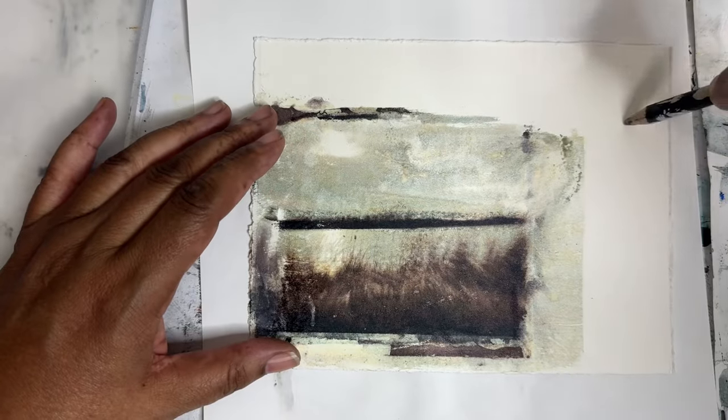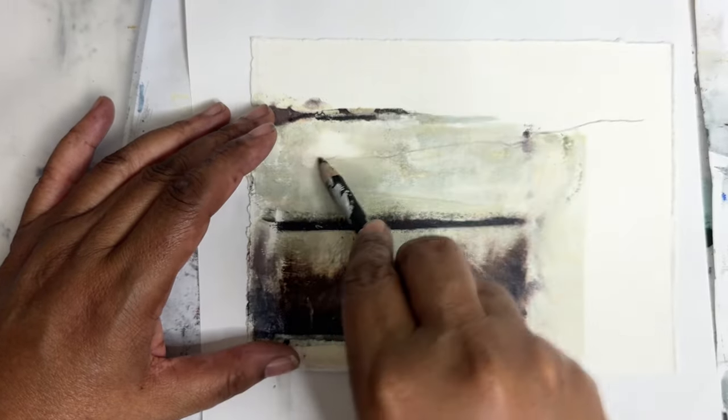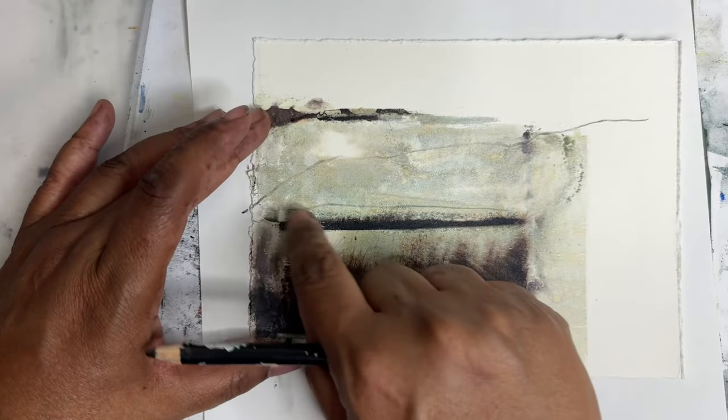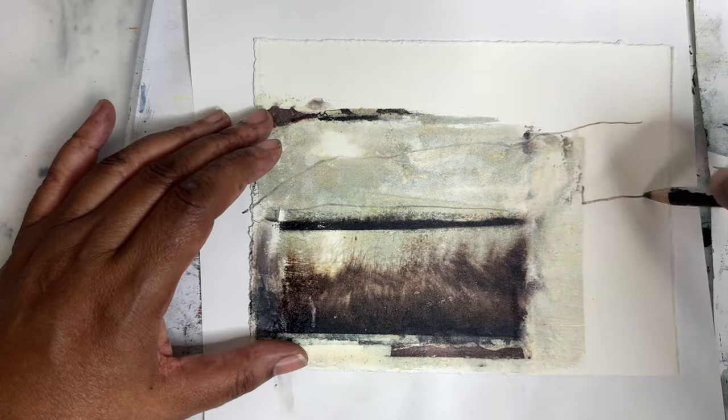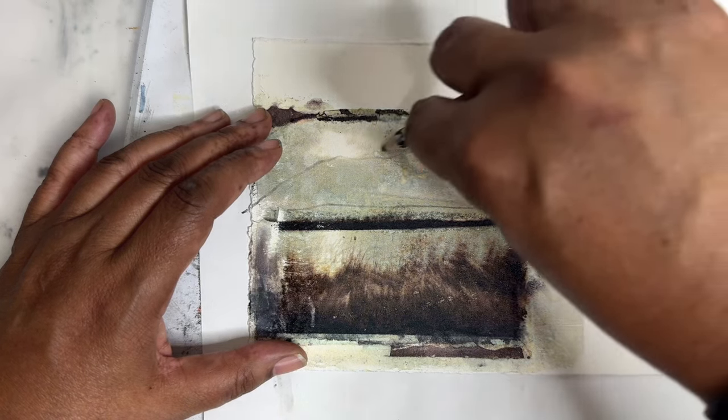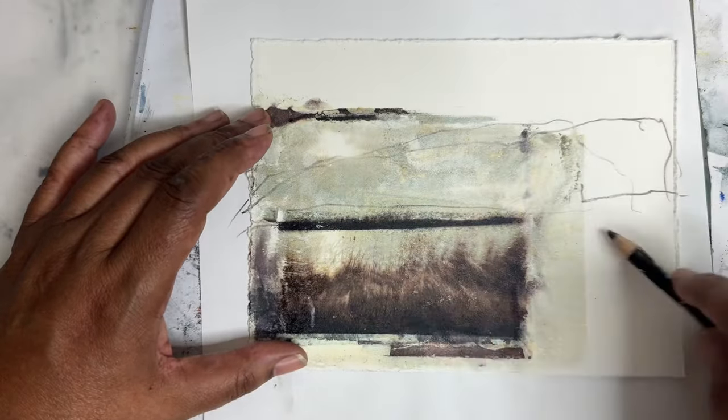I'm going to go in with some pencils. I did peel up my paper a little bit there. When paper gets soggy like that you have to kind of be careful with it — but not too careful.